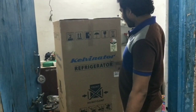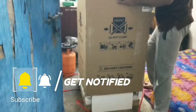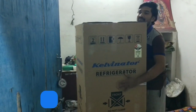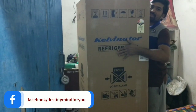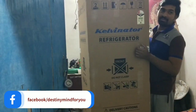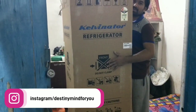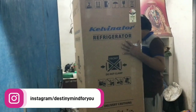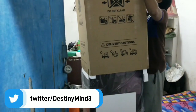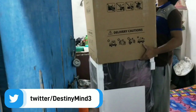We will do unboxing. We are going to have a refrigerator. Please like the video and support the channel. Please subscribe and hit the bell icon so you can see the unboxing.